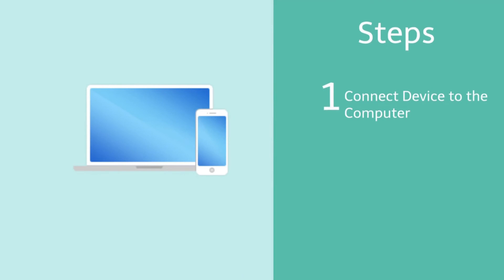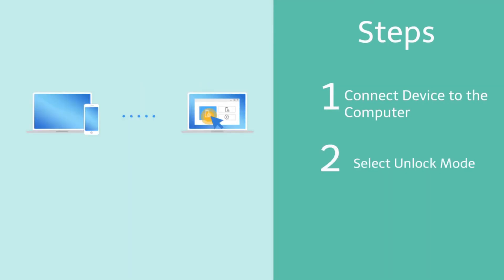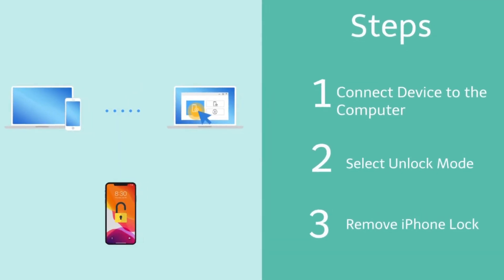You just need to connect the device to computer, choose an unlocking mode and then follow the instruction. The lock will be removed soon.